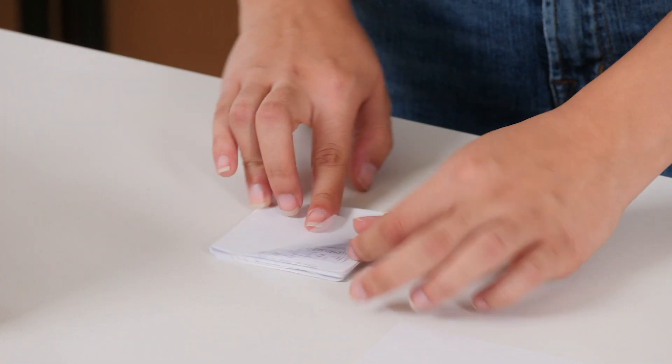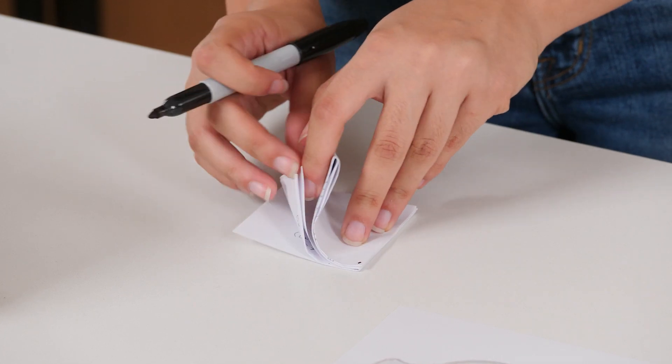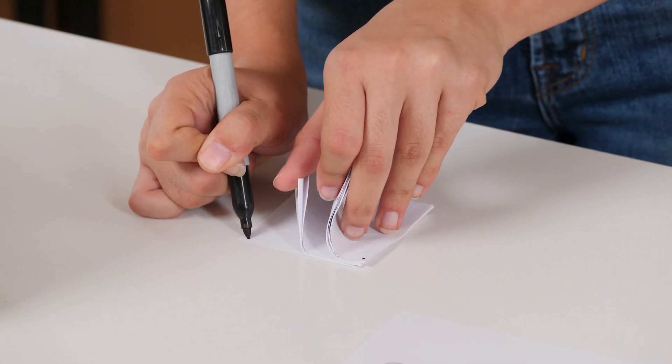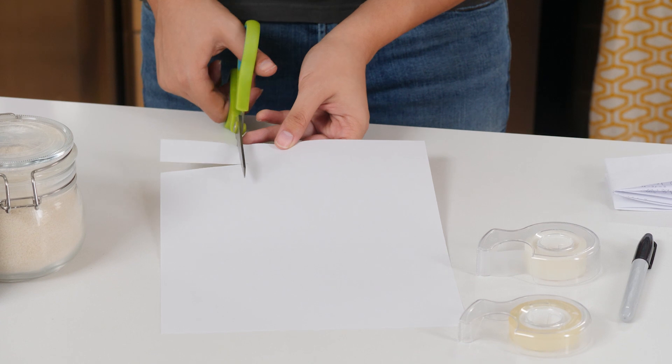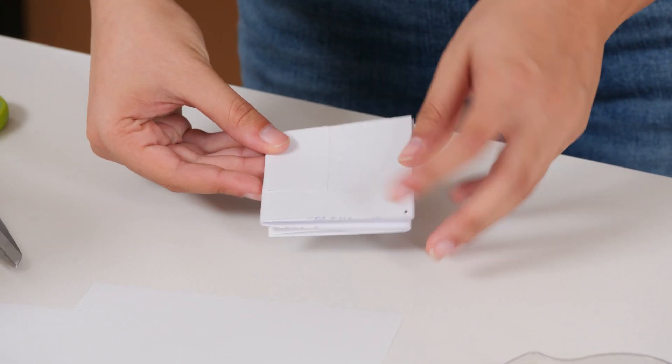Now rotate the square so that this flap is on the top left corner. Use a Sharpie to draw a dot on this top left corner and this top right corner. Now cut a rectangle from the bottom corner of your blank piece of paper. It should be a little smaller than your folded-up homework. Then tape this rectangle to your folded homework, like this.